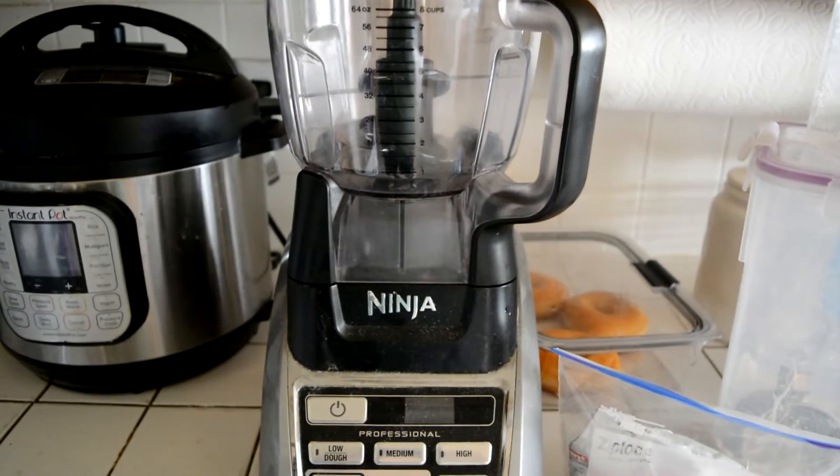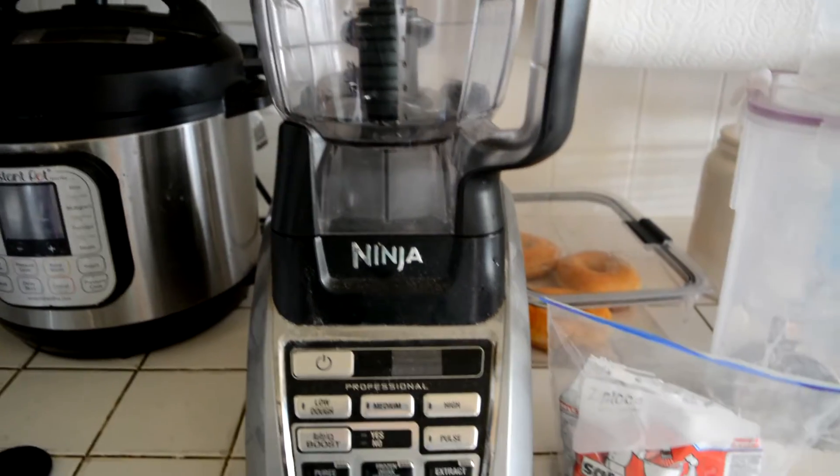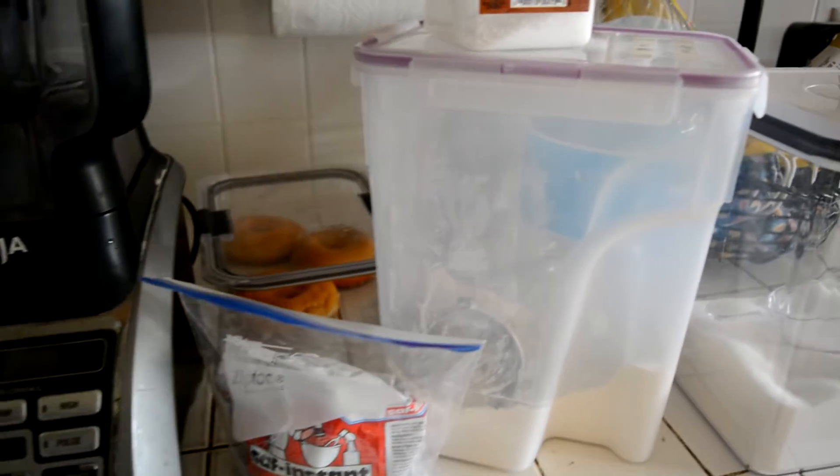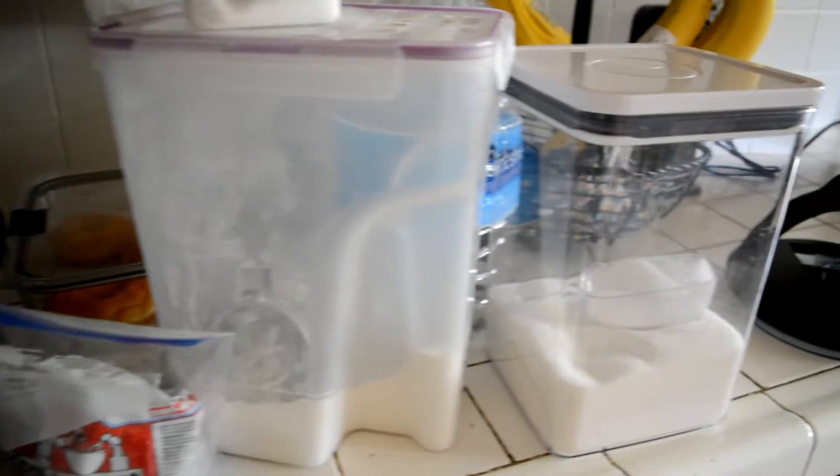I'm gonna be showing you how to make pizza dough. You're going to need a blender — I'm using this Ninja blender. You're gonna need yeast, all-purpose flour, sugar,